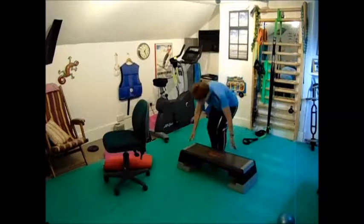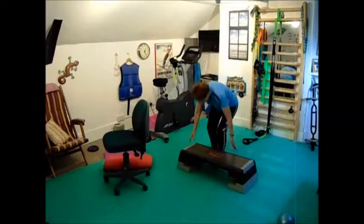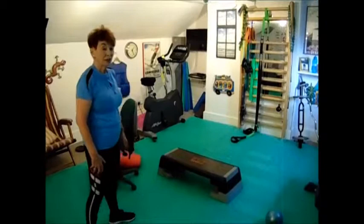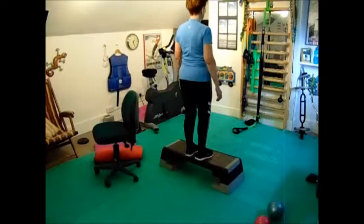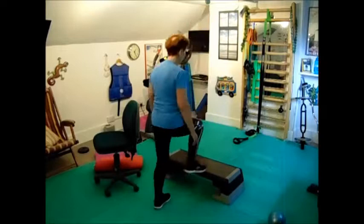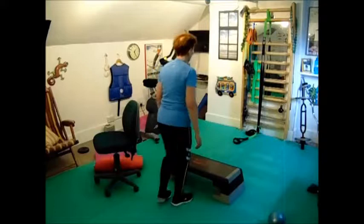We're going to do some stepping up now. You don't need a special step — whatever step you've got is fine. Ten of these each leg. One, two, three, four, five, six, seven, eight, nine, ten.